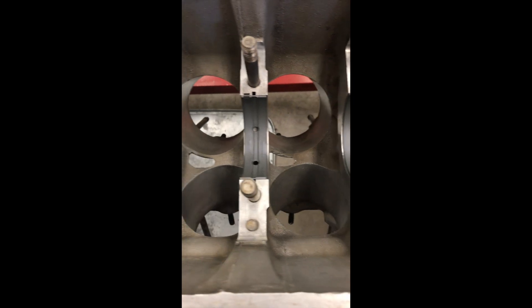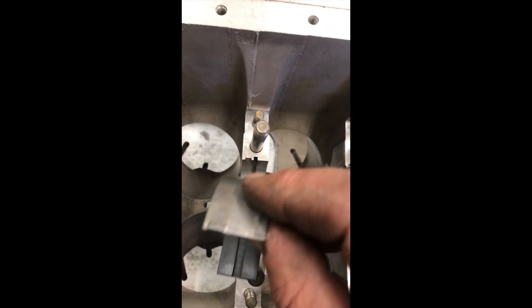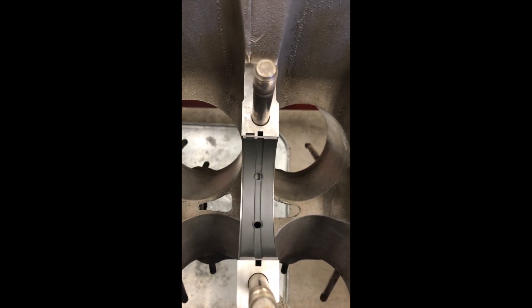Putting the bearing shells in place after doing a bit of cleanup. On the bottom end, it's just a simple matter of finding the tab, finding the slot, and pushing them in place — making sure that there is no dirt on the saddle underneath the bearing.